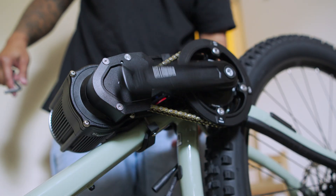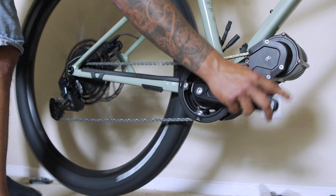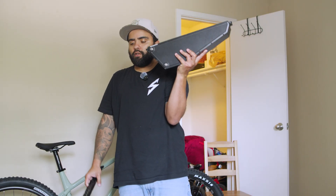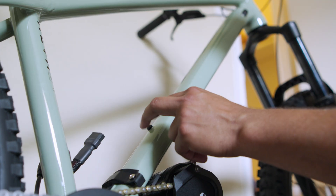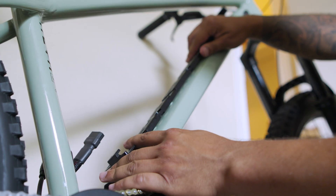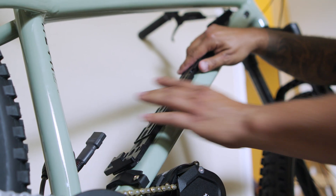We did it! The next thing I've got to do is install the battery, but to do that I need to install this rail. My plan is to reuse the existing bottle cage holes and then add two more riv-nuts so that I have four points of contact.